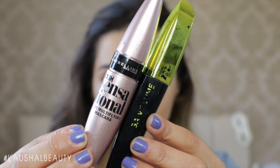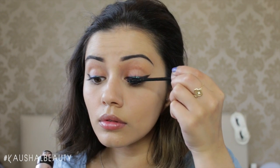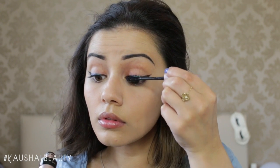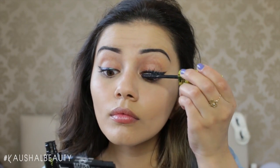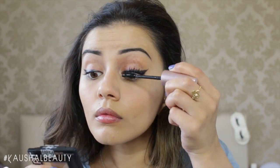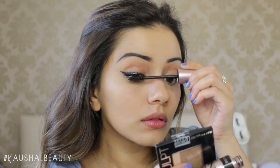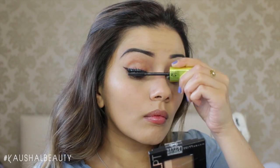For my mascara I'm using my favourite mascara combo — I'm curling my lashes first and then going in with a coat of the Lash Sensational Mascara, thickening up with the punky mascara, and then going back in with the Maybelline Lash Sensational Mascara to make sure all my eyelashes are nicely spread out, doing the exact same thing to the other eye.